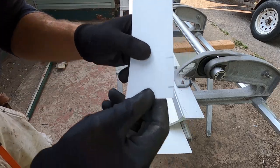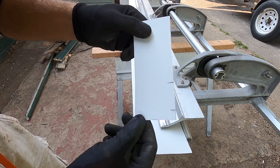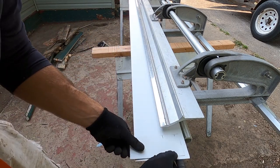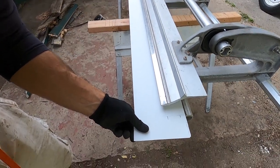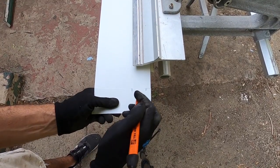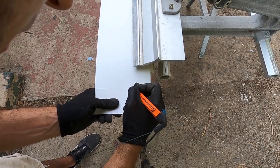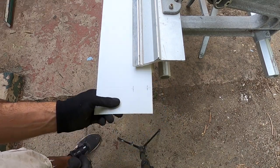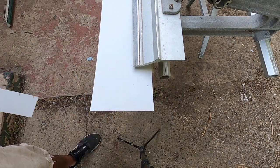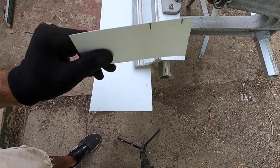Next, what I do is I cut a piece and basically put my two marks on there for my bend spots. Then I line it up with the bottom right here and mark my spots — it basically saves me a ton of time so I don't have to measure every single piece.